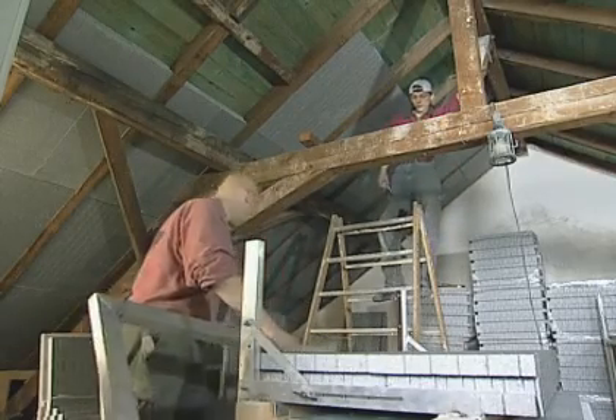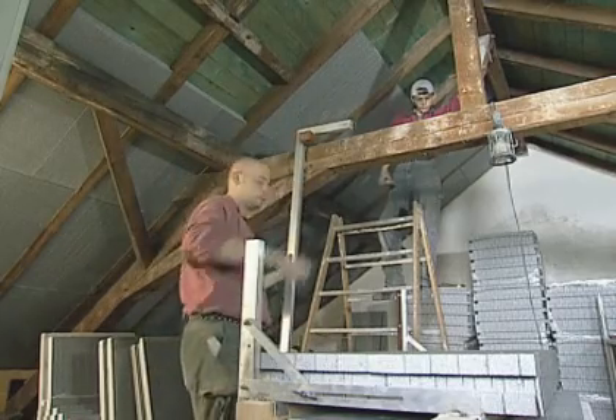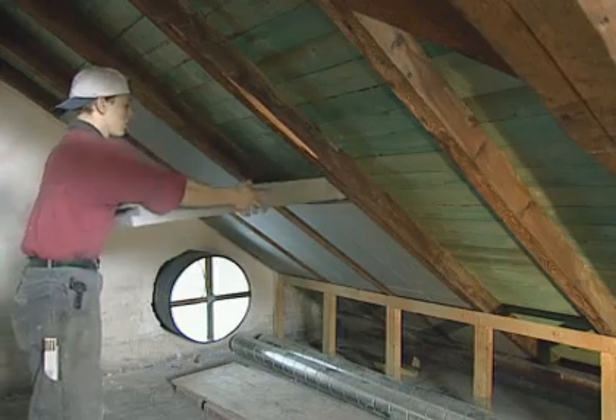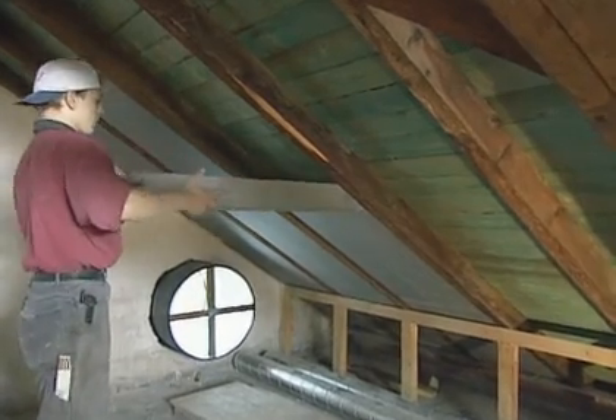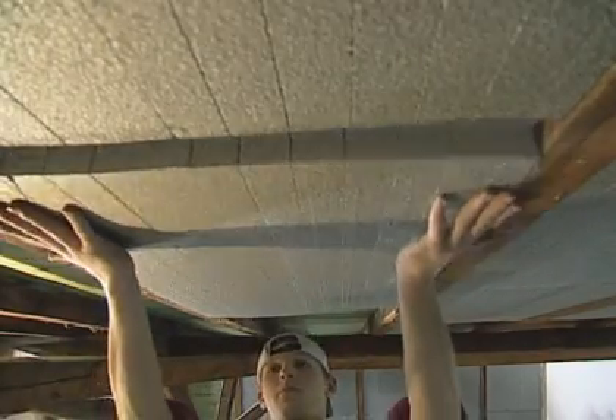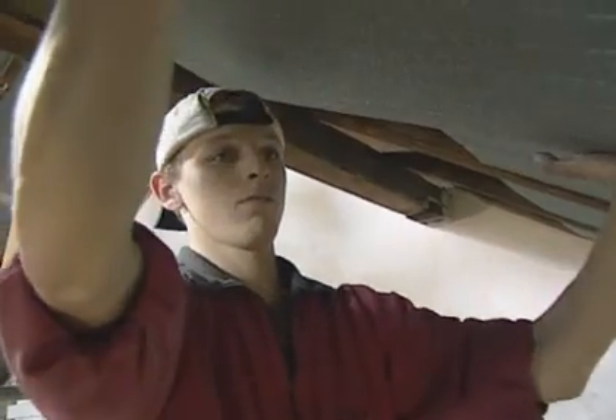The Neotecht insulation system made of Neopore is quickly cut to size and easily laid between the rafters. Special longitudinal slits make the panels flexible and easy to bend. This means that they can be butted together for an exact fit. The tongue and groove system means that any offcut can serve as the first piece of a new run.